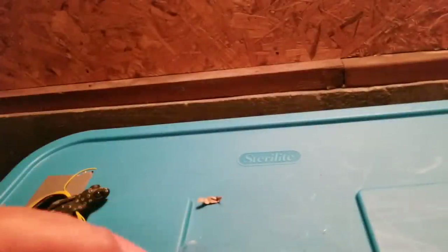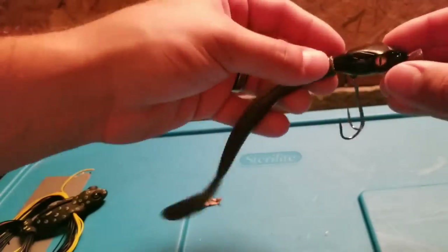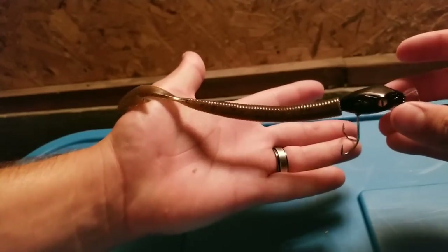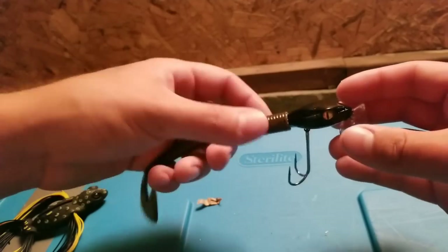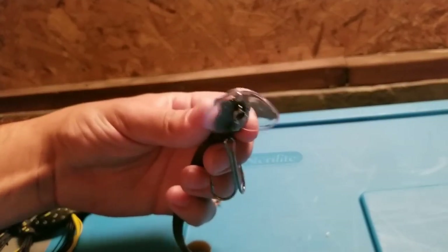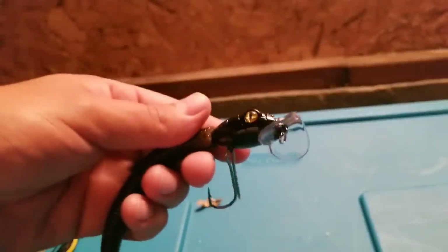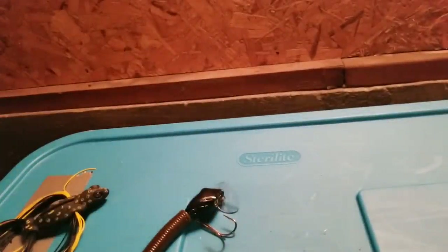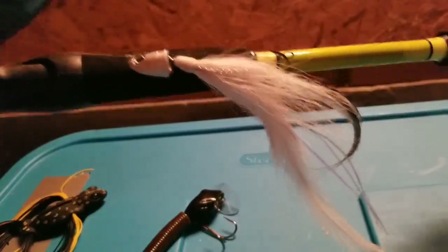Here is the Hissy Fit bait rigged up — I threw this on just to show you guys what it would look like with a tail. That's a big ribbon tail worm in green pumpkin, but I'd probably use something with a smaller profile. There's the lip and the close detail — looks like the head of a snake in that diamond shape. And then the last bait was a jig hair fly in half ounce in a shad pattern, which had really nice action.